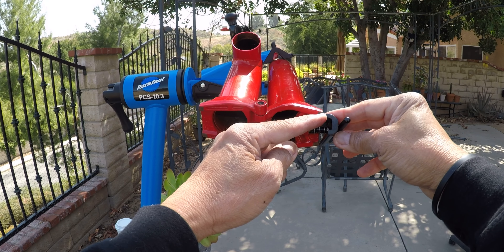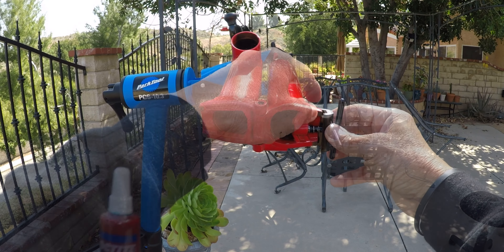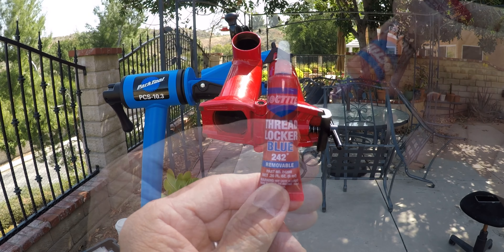Make sure the longer side of the clamp goes to that side. Use a removable thread locker.